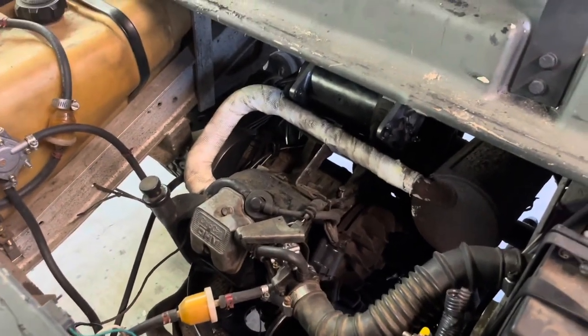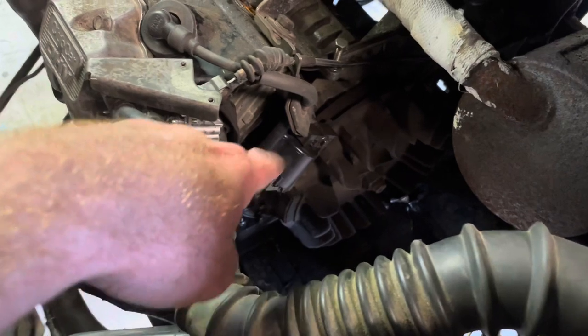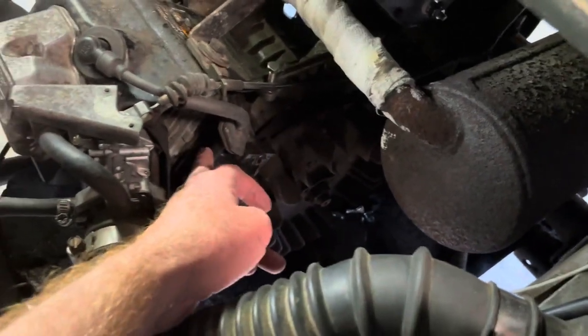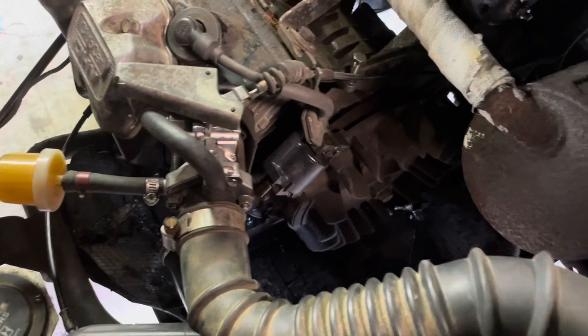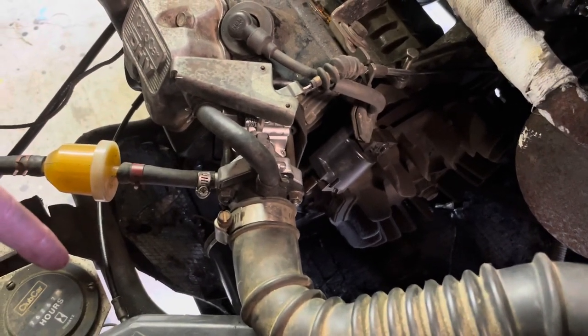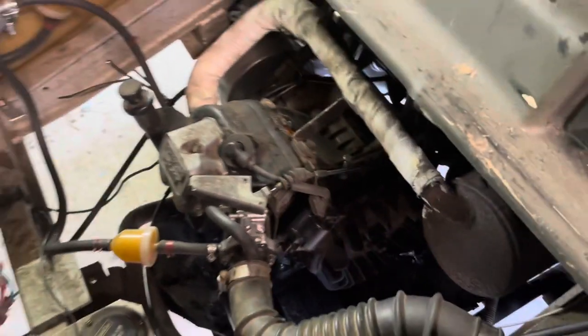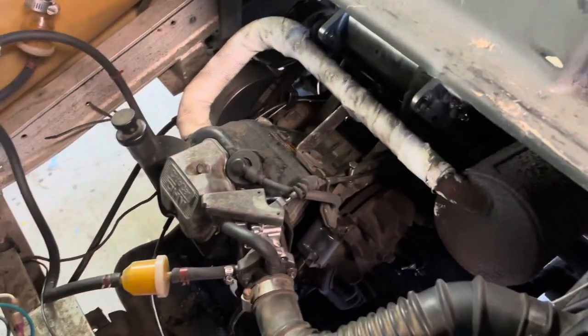I actually did all of this today. I had ordered a new coil but ended up just cleaning the old one really well with a light sand on it and the flywheel, and it works great. So I'm putting the other coil in the cabinet as a spare. Let's fire her up.